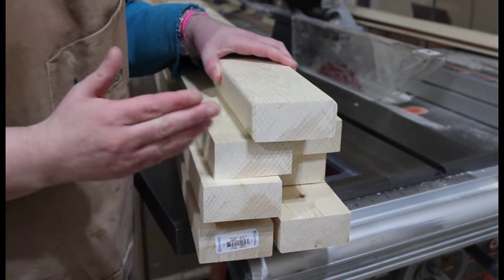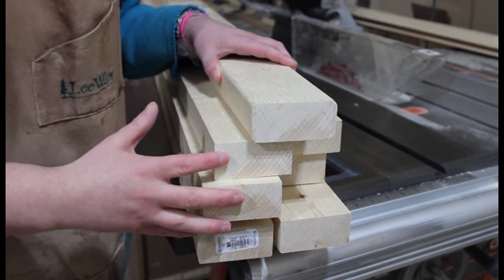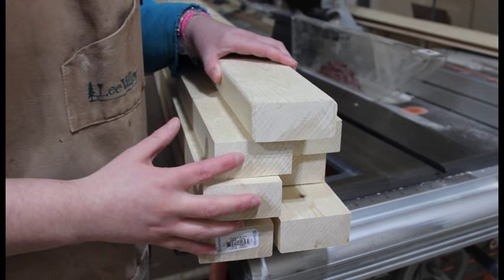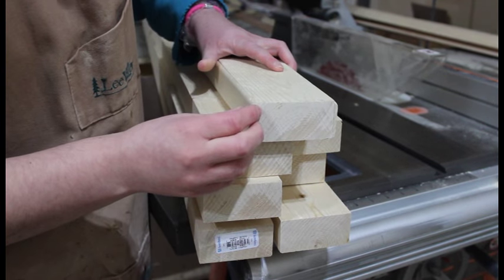To make your 2x4 bench or coffee table, what you're going to need is 7 2x4s at 8 feet long, which I've got here. You want to go ahead and cut one edge off just to get the rounded edges off.